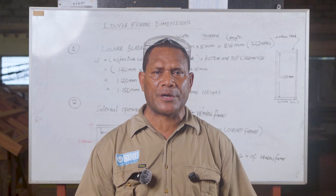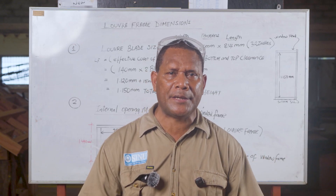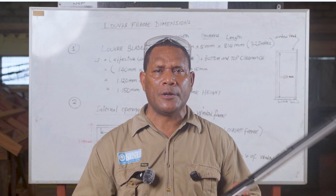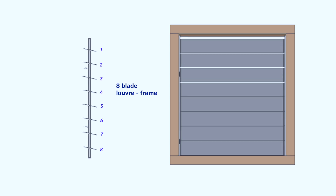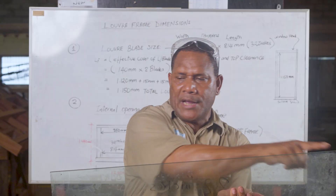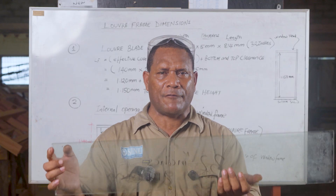A very important thing to consider first is the size of the louver blade we are using and the length of the louver frame. For this episode, we are using an 8-blade louver frame. The louver blade size is 32 inches — that is 814 mm in metric.